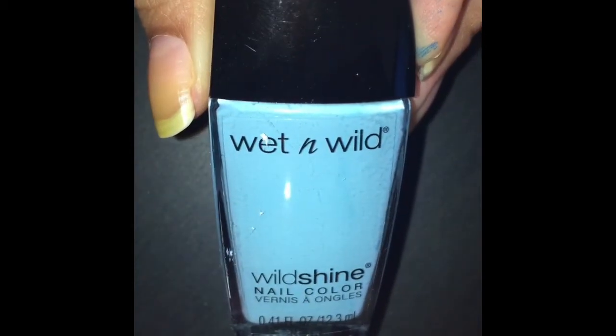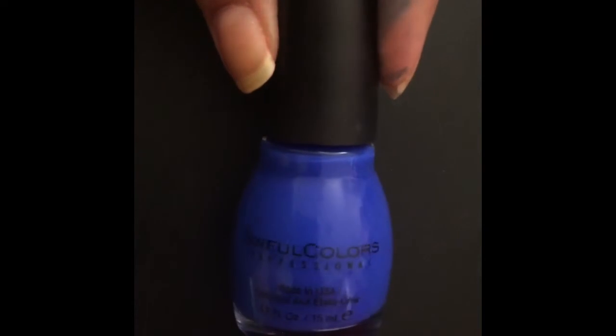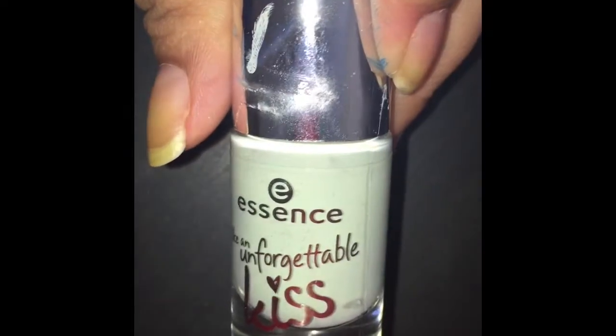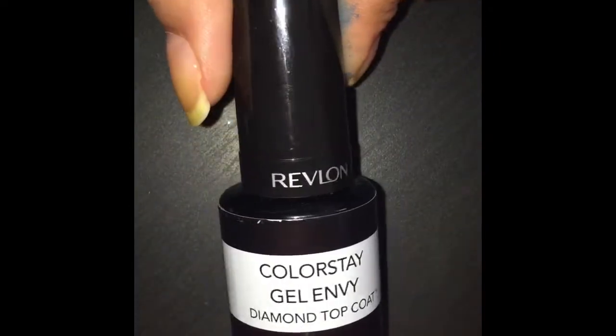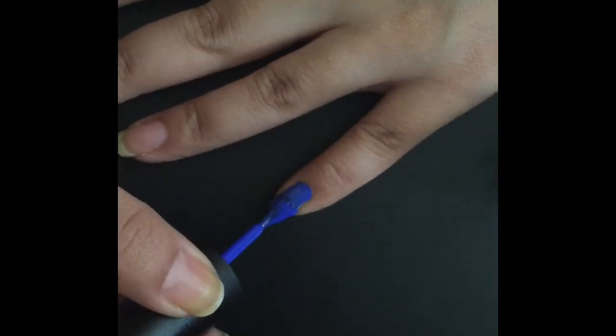To create this design, you will need a blue nail polish — a royal blue — and white polish, a blue glitter polish, any top coat, and a cuticle pusher. You can also use a toothpick.